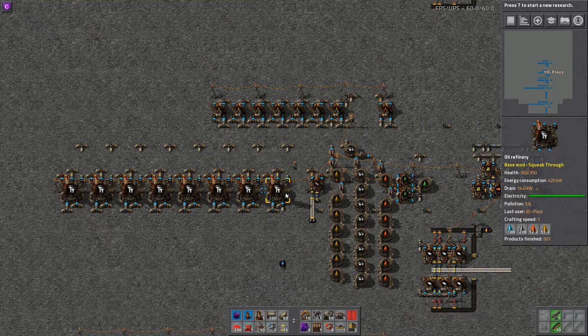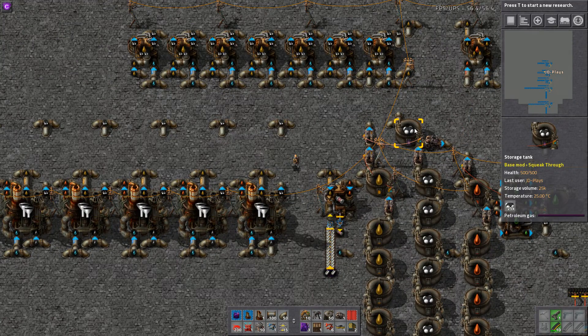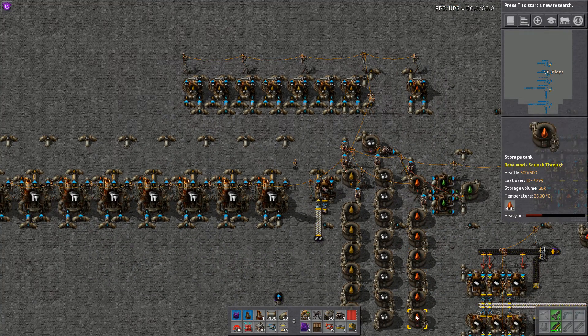Now, as I said, this is a perfect ratio for everything — or as close as possible. Everything that comes out of this refinery will get cracked into petroleum. The catch is it's not designed to deal with all the stuff we tanked up earlier.